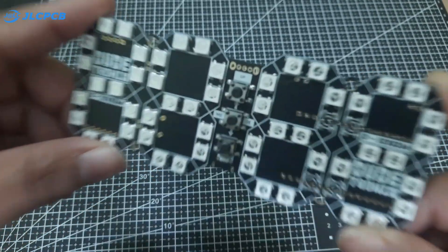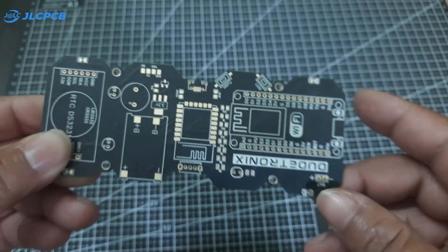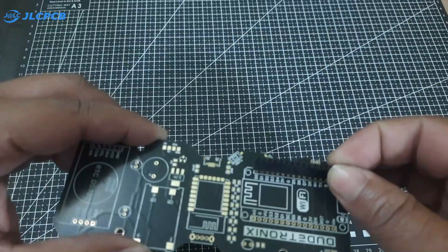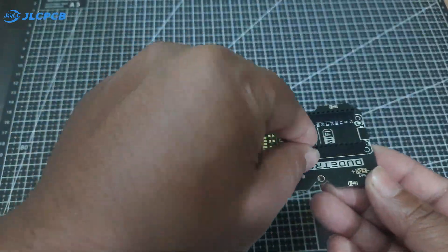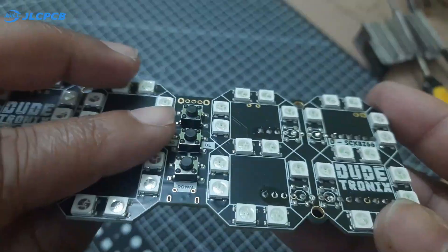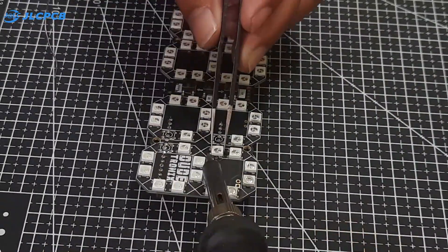After a while, all the components are perfectly soldered. Next, I will solder some female headers on the back of the PCB, which will allow us to easily connect the ESP8266 module later. After this, I will manually solder the remaining 4 LEDs.